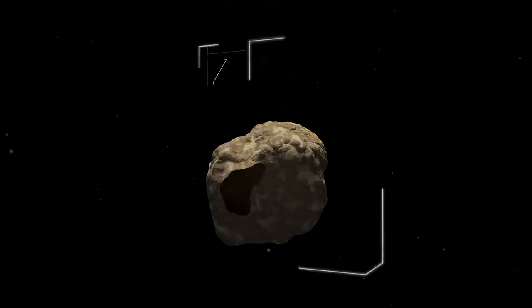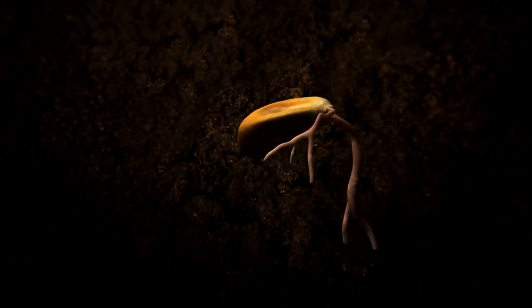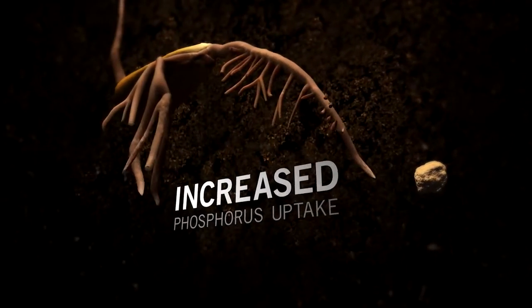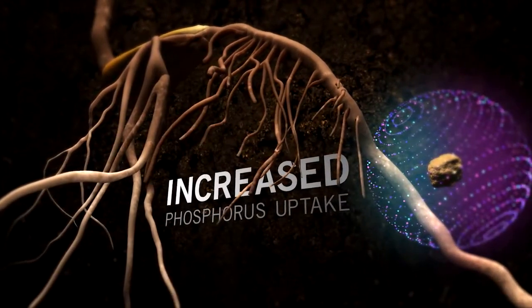In the early growth stages, young seedlings must receive the proper amount of phosphorus to reach their full potential. Without it, root growth suffers, making it harder for plants to take up water and other key nutrients. Micro-essentials is formulated to increase phosphorus uptake in young plants compared to other sources.